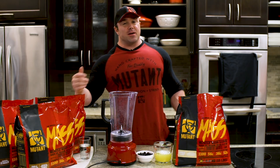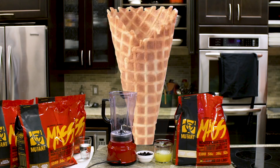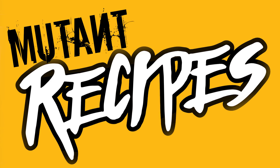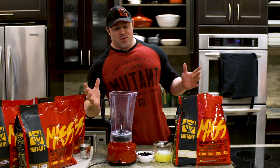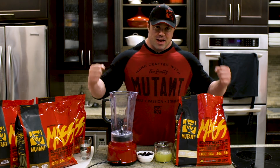Welcome to Mutant Recipes. I'm your host Big Ron with one of Ron's super simple shakes. You guys know the deal — I make the simple stuff because that's how I like to live my life with my food: minimal ingredients, maximum enjoyment, and hopefully maximum gains.